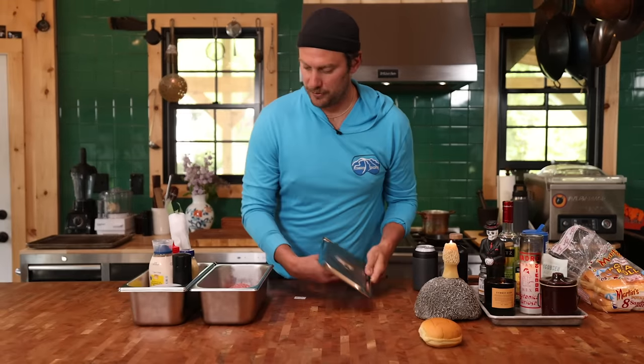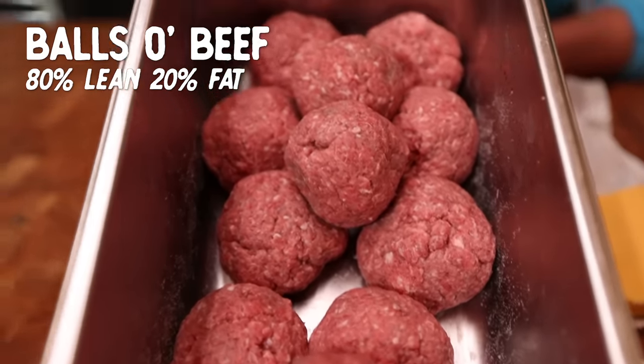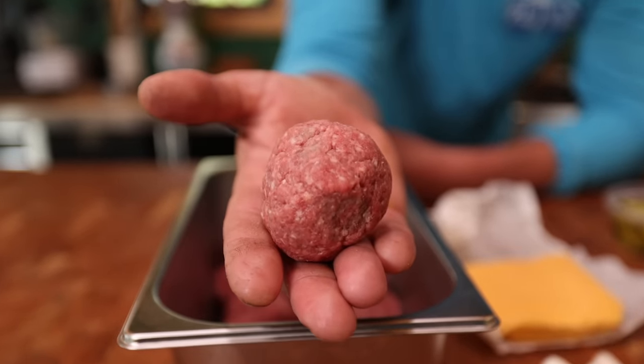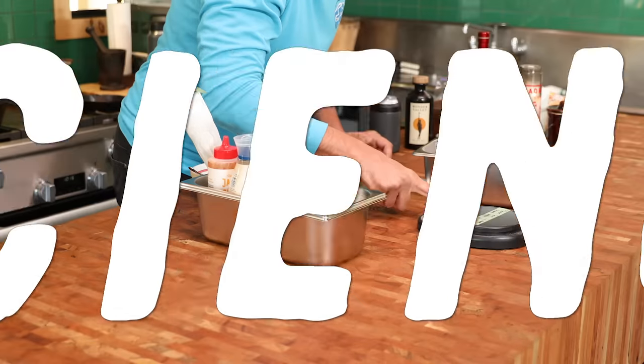Then we're going to jump right into our beef. 80-20 beef mixture — 20 being the fat content. Form them into little balls. Let's weigh them real quick, in case someone wants to get computery like that. I'm not much of a weighing-my-balls kind of guy, but we'll do it for the sake of science.